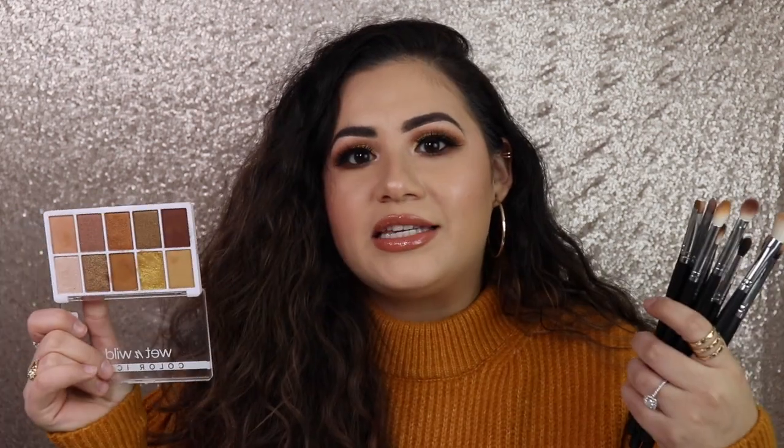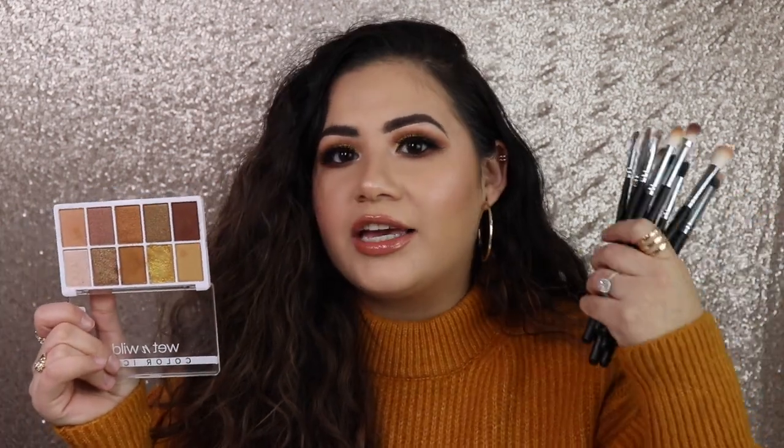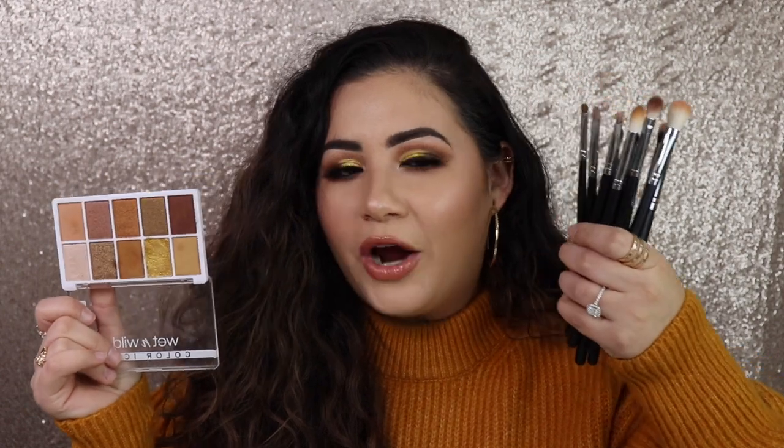I also picked up some brushes online on Morphe's website, and I thought this would be the best time to try out the brushes along with this palette. I know a few of you guys said you were interested in me trying out more of these Wet n Wild palettes, so if you want to see how I create this eyeshadow look and my thoughts on these products, just keep watching.